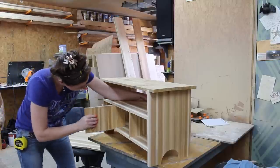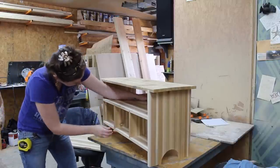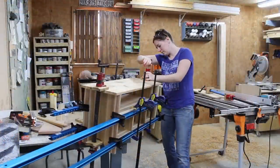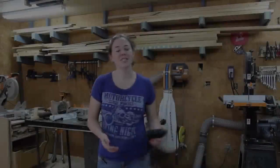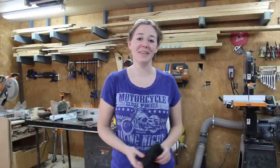Then I glued these in place and put on a whole bunch of clamps. Today's video is sponsored by RZ Mask.